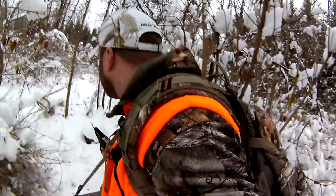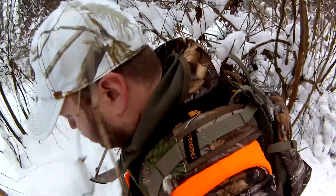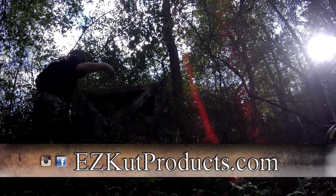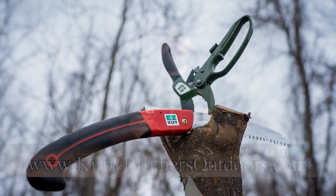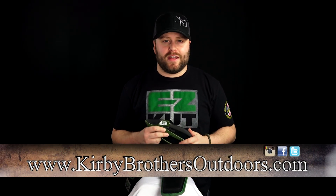I really hope you check out these Easy Cut Ratchet Pruners. It's something I use on every hunt, I use it in the backyard working around the house — this is one of my go-to tools for the outdoors, so I highly recommend you check them out. There are a lot more great features and I can't cover them all, so head over to EasyCutProducts.com. You'll also notice they have a lot of other cool products that we'll talk about in future videos. Check out Kirby Brothers Outdoors exclusively on Carbon TV for all new episodes. I'll see you next time.